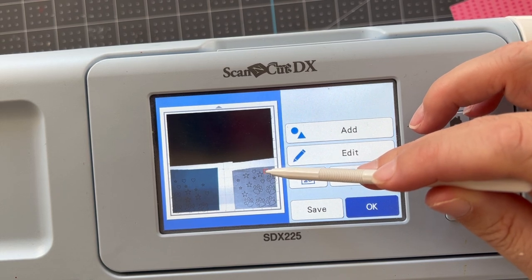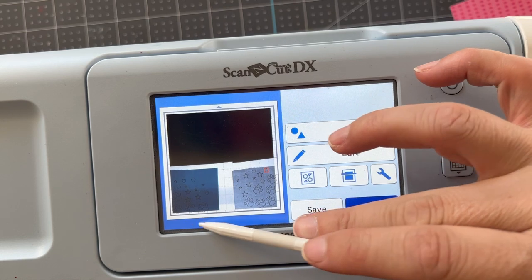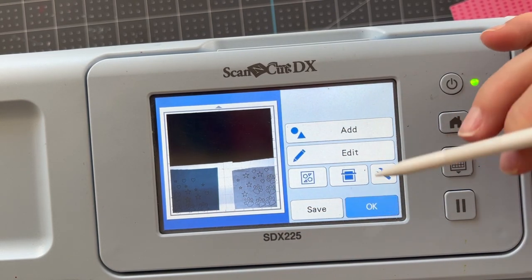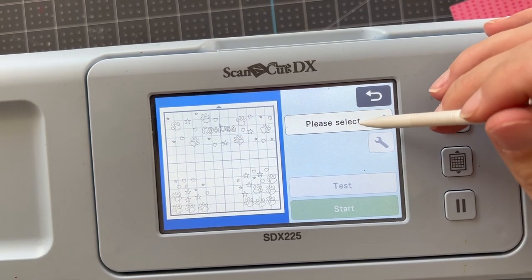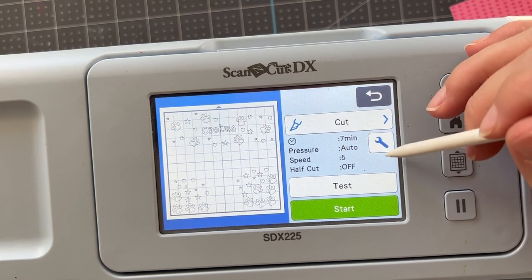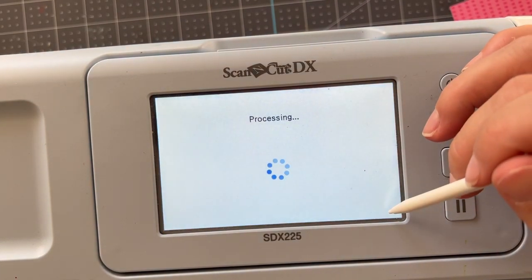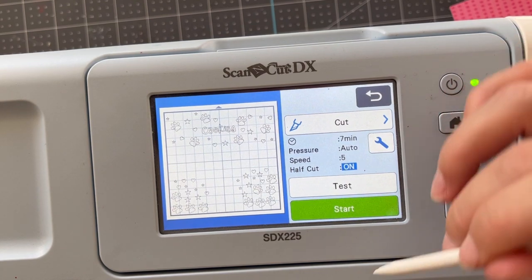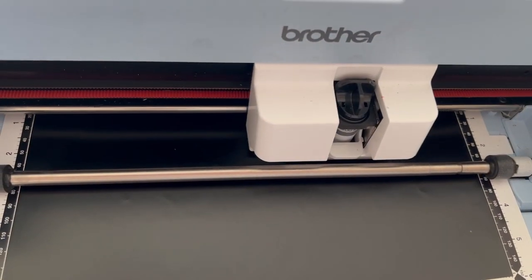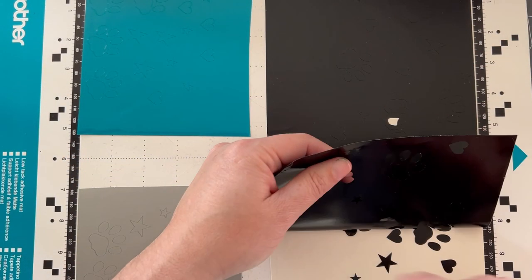You just saw me rotating — we can rotate designs and do all kinds of fancy editing. I've scanned in my vinyl so you can see it all fits within the pieces of vinyl on my mat. I want to make this as easy as possible to apply, so that's why I'm doing it this way. Once we're happy with everything, make sure the half-cut is turned on so the vinyl cuts but not the backing material, and let the ScanNCut do its work.